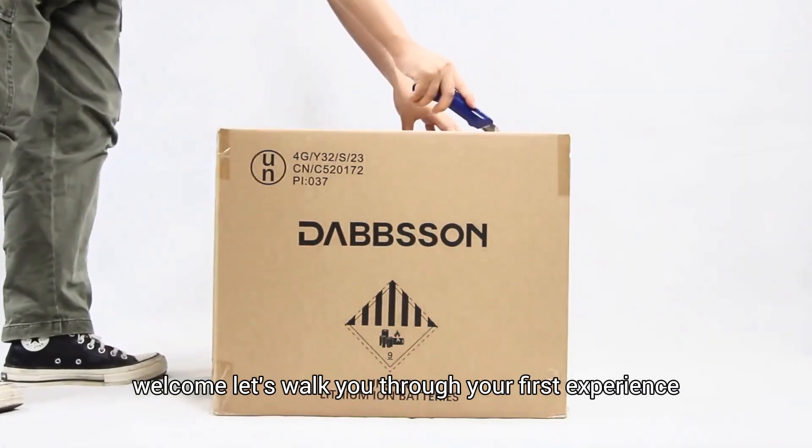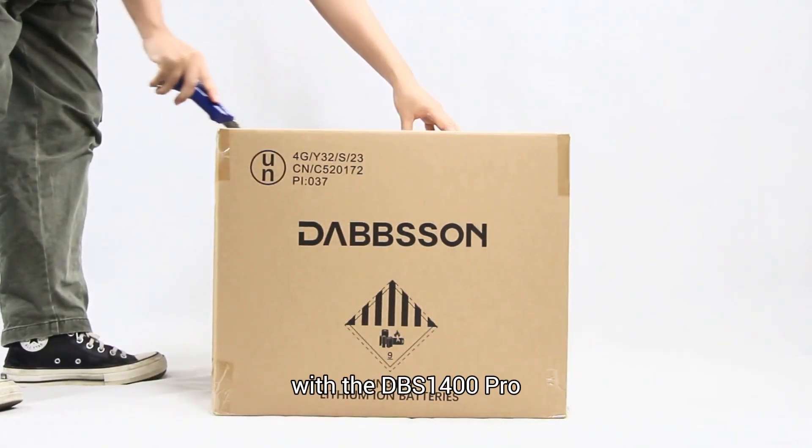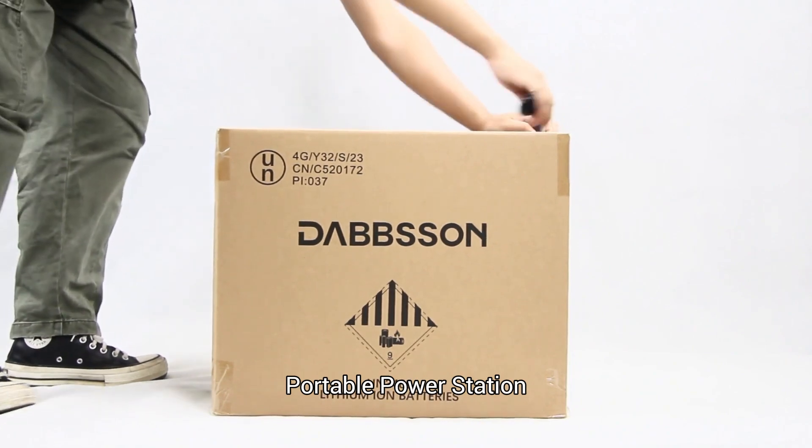Welcome! Let's walk you through your first experience with the DBS 1400 Pro portable power station step by step.